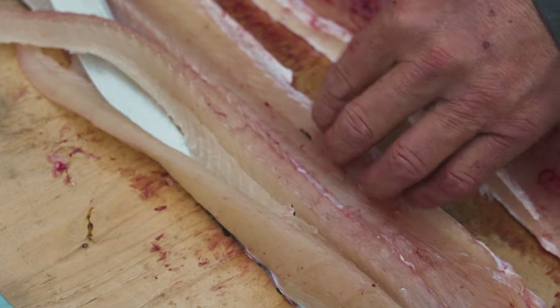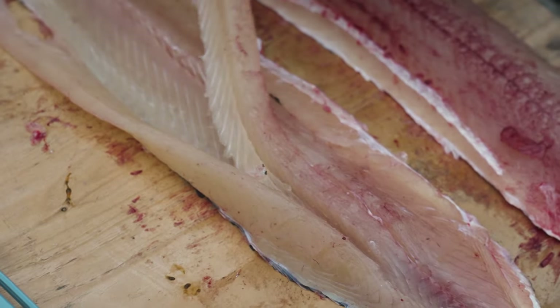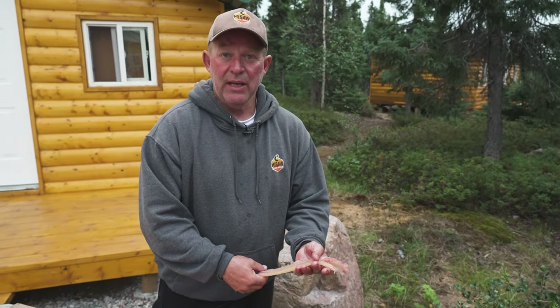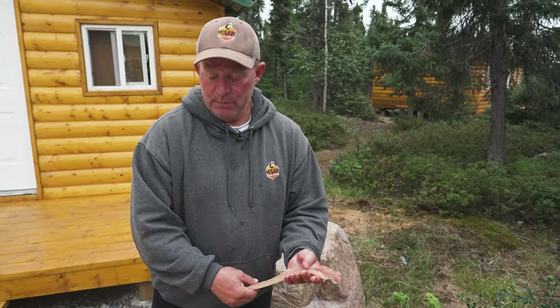So this is what you're ending up with. These are all Y bones, very minimum waste on this fish. And it is 100% de-boned.